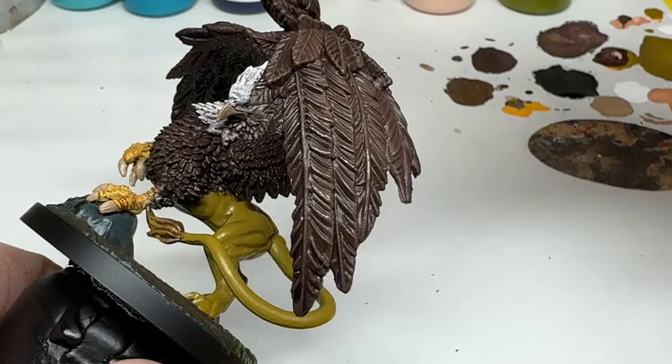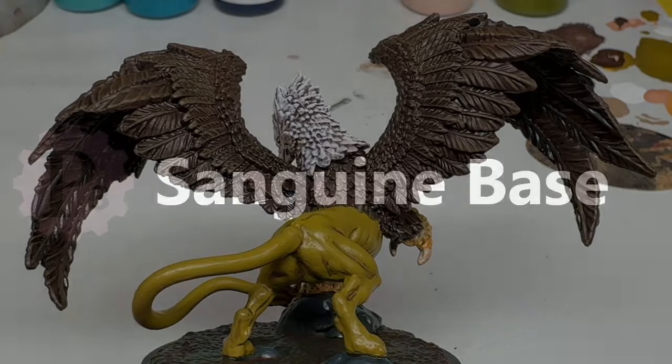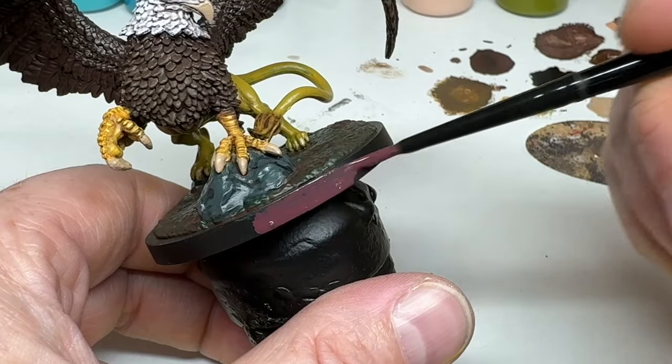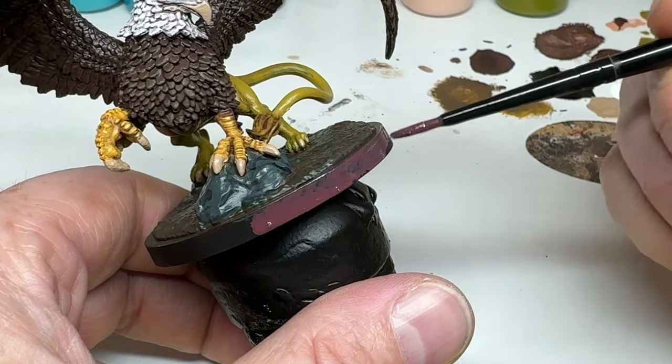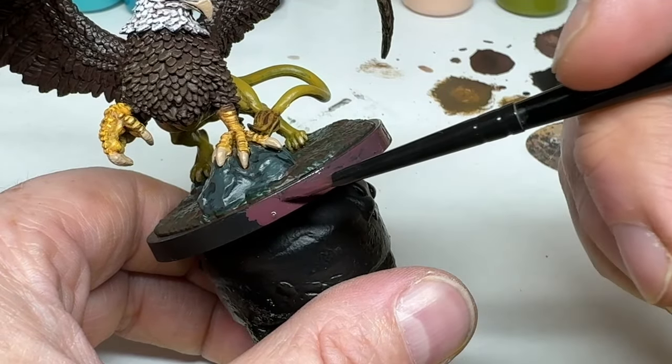That just leaves the rim of the base. I would normally do this with a black or brown, but let's try out one more of the P3 paints — Sanguine Base, which is a sort of dried blood burgundy colour. I will apply two coats of that to the rim of the base, and then I can call this miniature done, besides from applying a matte varnish to protect the work.